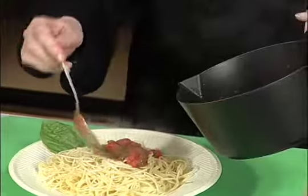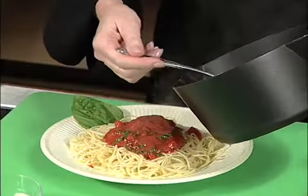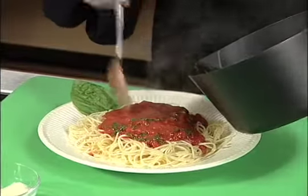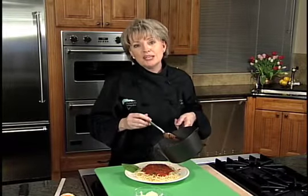Here is our beautiful sauce — wait until you taste this. It's not like anything you've ever had before. Look at that — the beautiful colors of Italy: red, white, and green. This brings back a lot of memories for me. I hope you enjoy it as much as I do.